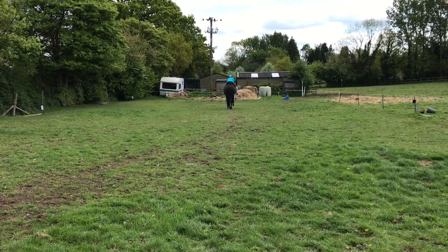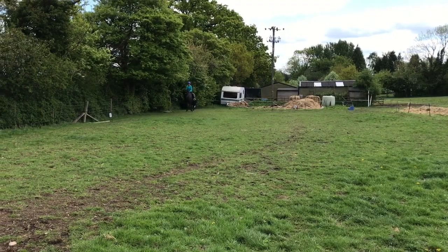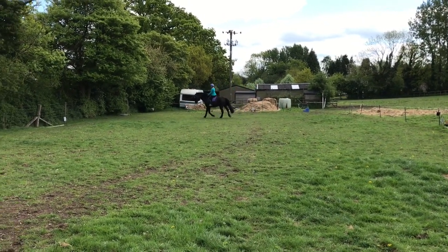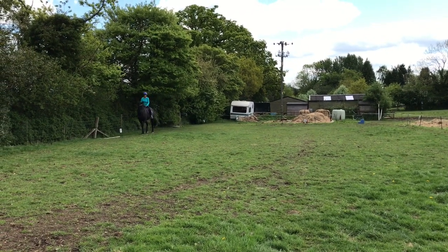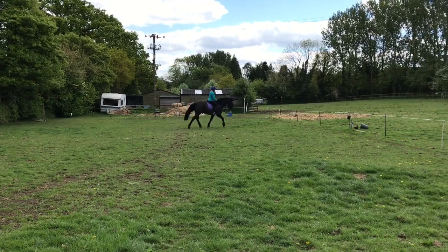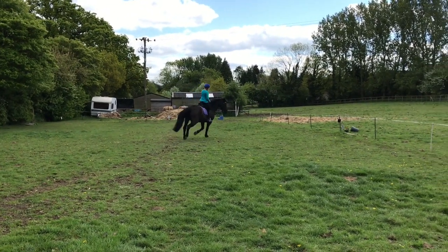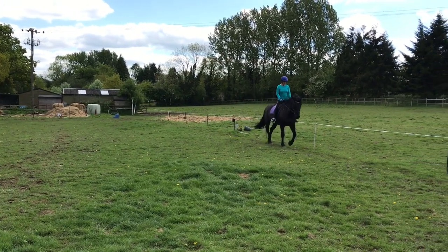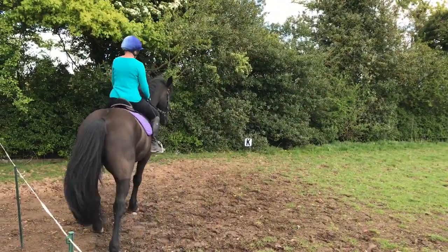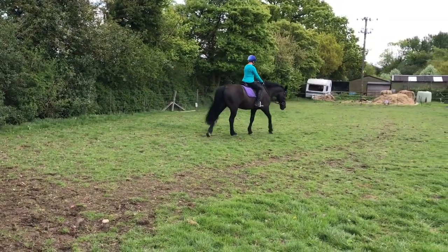Coming up is the figure of eight in the middle of the school. I read it as the circles going to the sides of the school, so this is my turn and I thought I had to go to the side of the arena and come back to X and do a circle the other way - completely wrong. So we only got a four for this movement. Also, I knew that every time I went up to A I had to do a circle, but I forgot. So because I didn't do the circle, I only got 5.5 for that movement.